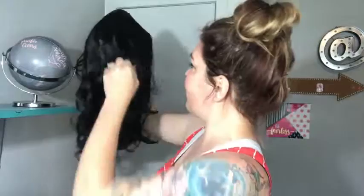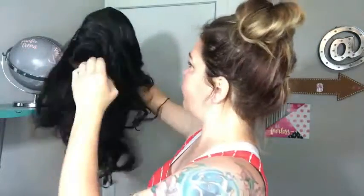I just got my wig in today — it is the front lace, so it's gonna blend in a lot better and look more real. This already is a really nice looking wig; it looks really natural.